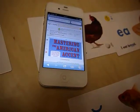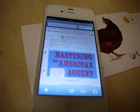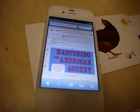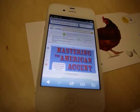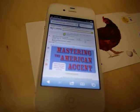This is a testimonial about mastering the American accent. What is good about this book? This book is good because they make you repeat the sounds, and they explain how to move your mouth, your tongue, your lips, to produce the American sound.